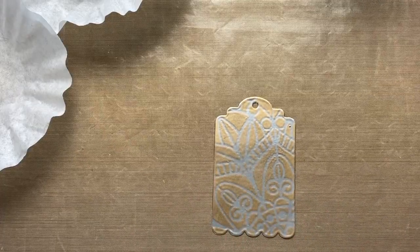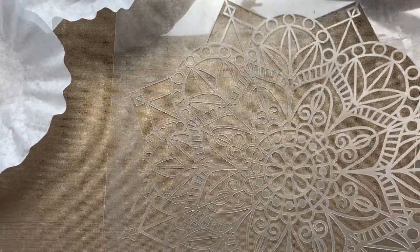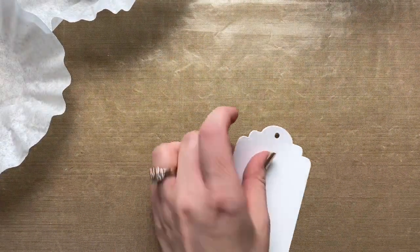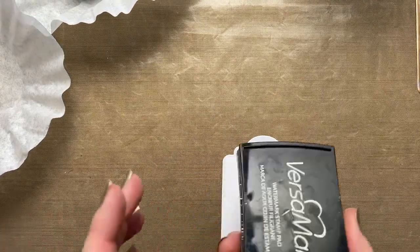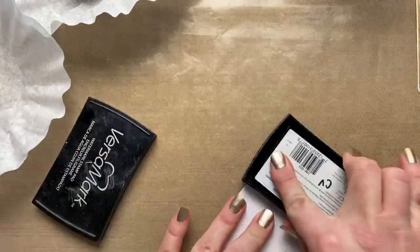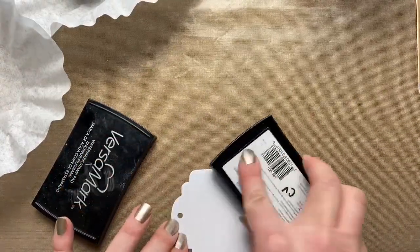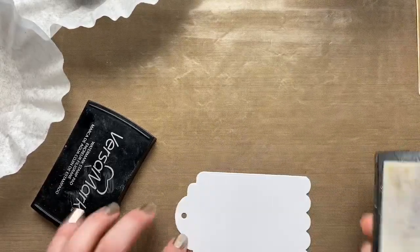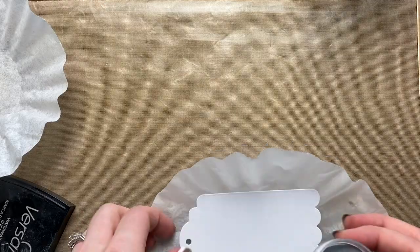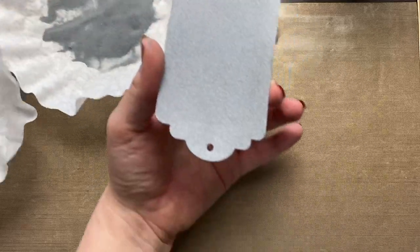I'm going to use this beautiful stencil — I love this one, it might be my favorite — and then I'm going to use a tag here, just out of regular White Daisy cardstock. Take the Versamark pad and just press that all over your piece of paper to create an even layer. Then we're going to add silver embossing powder over the whole tag and heat set this.